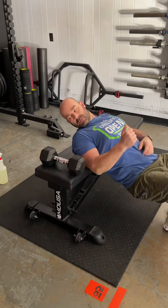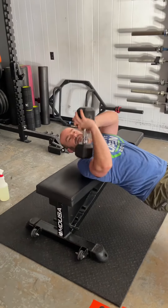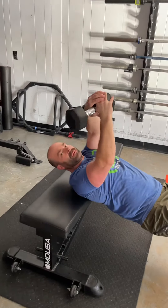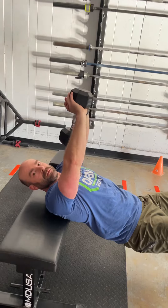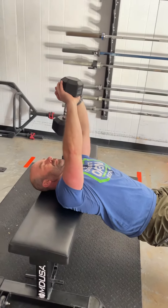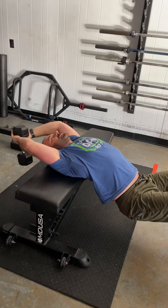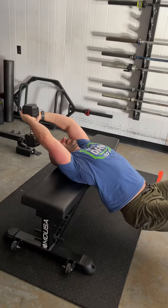Dumbbell pullovers on the bench — you're going to shoot to do 10 reps. He's going to shimmy his way down so that his upper back is on the bench. Notice that he's holding on to one of the dumbbell heads and it's right over his mouth. He's going to bring it back over his head and as he presses up, he kind of thrusts up with his hips.